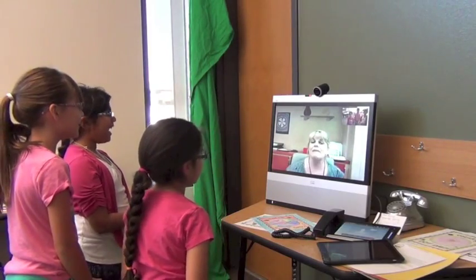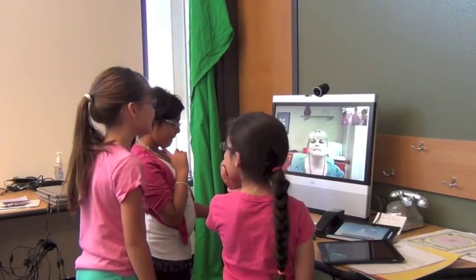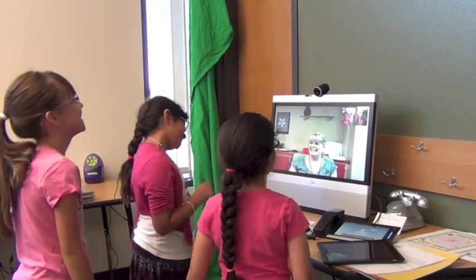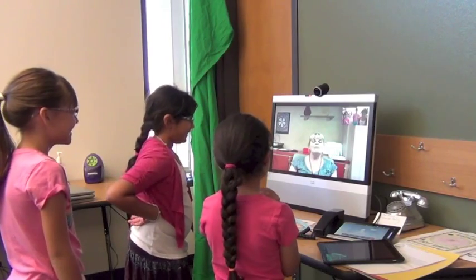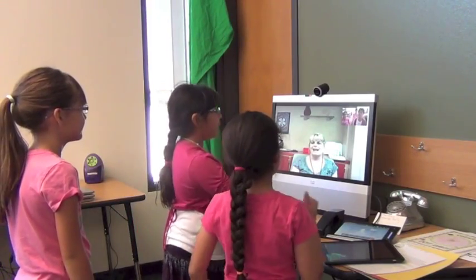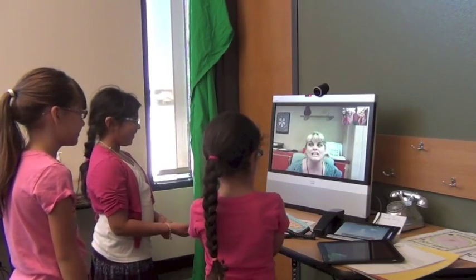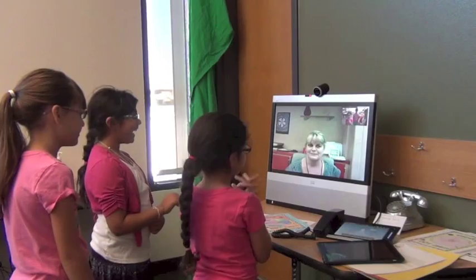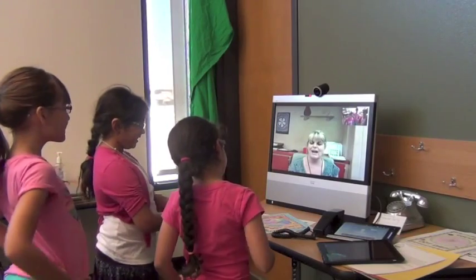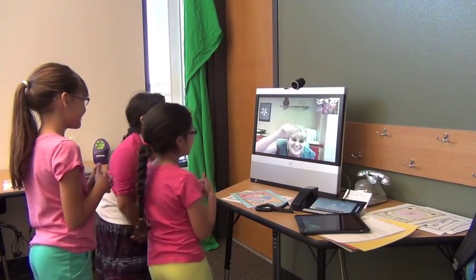I'm going to do another one in marker and tell you if I'm successful, if I can stay out of the lines. Remember to use colored pencils. No, I'm going to try it in marker because I think I can, but I'm going to try not to touch the lines. Or you can overlap it. I have to be careful with it. Bye, Ms. Kenobi! Thank you so much. Bye-bye, Ms. Kenobi!